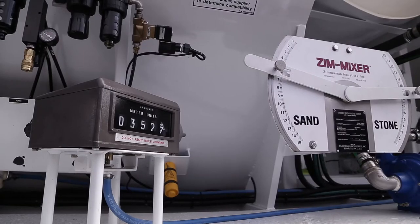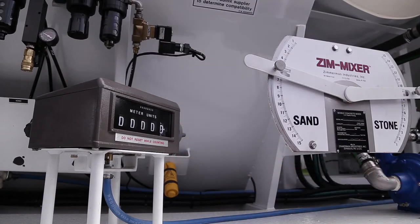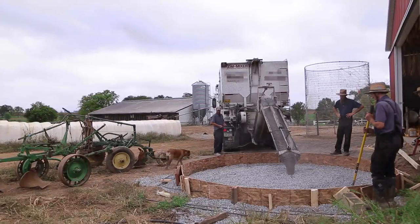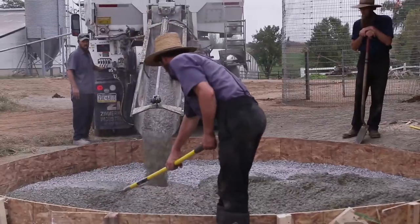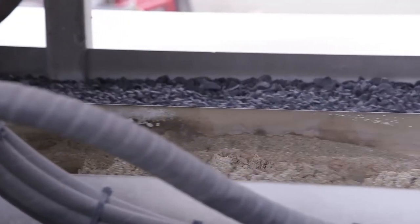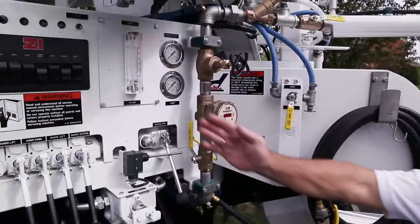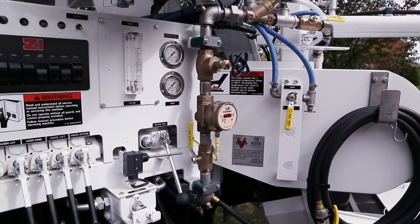Step 8. Set all counters to zero. If so equipped, ensure that any ticket printing devices are set. Begin production by engaging the mix auger valve fully, and ensure that any liquids remaining in the mechanism are completely discharged. The mix auger must be engaged first. Failure to do so may result in spillage of material and damage to the mechanisms. Engage the material feed valve. This will begin delivery of all materials that are engaged into the mix auger. During production, monitor all flow meters and other settings to ensure consistent delivery.